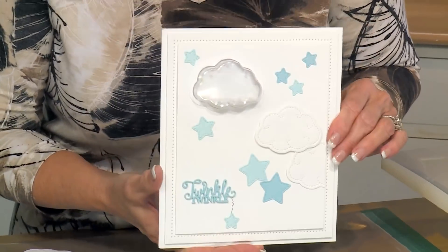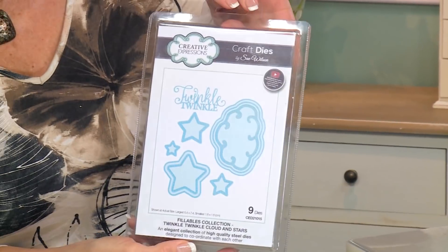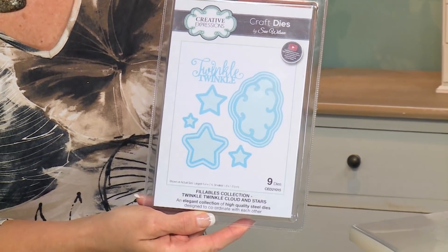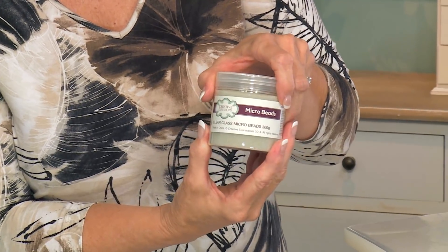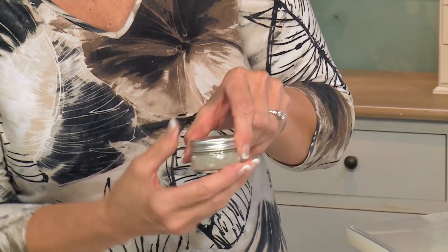I've got a sweet baby card for you today and it's a shaker. We're going to be doing the card with a single die — this is the Twinkle Twinkle Cloud and Star set from our fillables collection. We're also going to be using some clear microbeads and our Iced Flake, part of our Glitter Jewels.